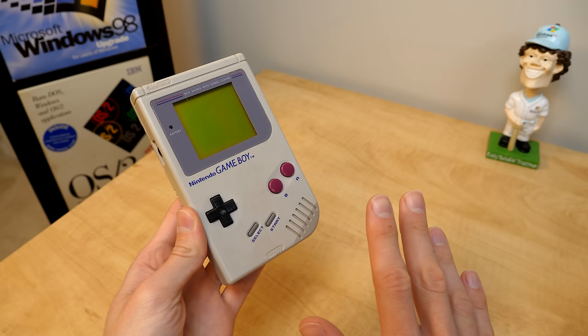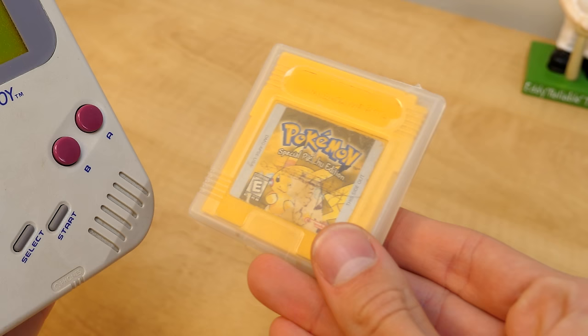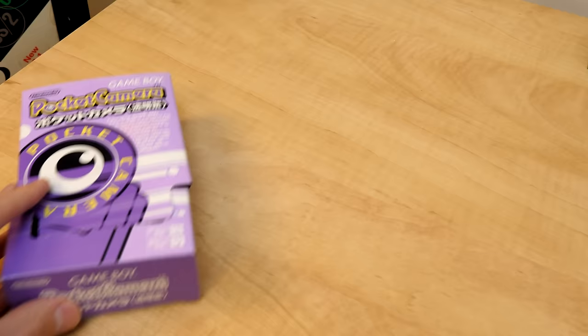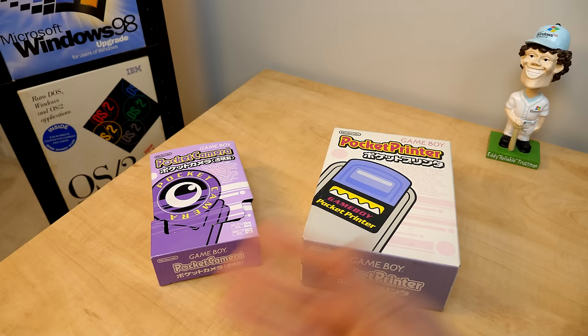Back in the late 90s, the Game Boy was undoubtedly the king of handheld consoles. If you were a kid back then and didn't have one of these, you were begging your parents to get you one, especially after the release of the first generation Pokemon games. But in 1998, Nintendo did something a little unorthodox with the release of the Game Boy Camera and the Game Boy Printer — accessories that turned this console into somewhat of a content creation machine. Today we're going to crack these things open and see how well they hold up over two decades later.